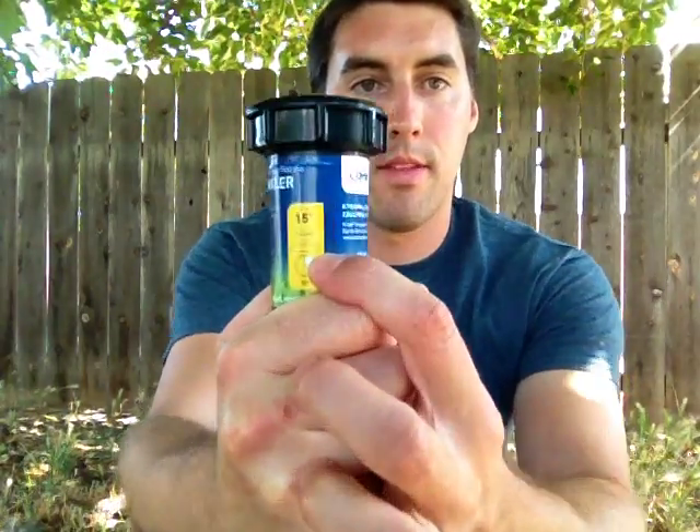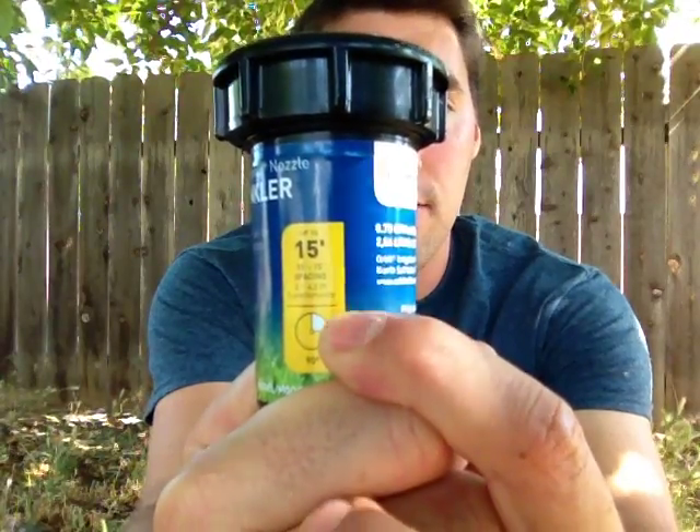This also has a number that says 10 to 15 feet, which means that depending on how much overlap you want, these sprinklers should be placed between 10 to 15 feet apart. At 10 feet between sprinklers you'll get more overlap and more coverage than at 15 feet. I personally prefer 10 feet — I live in a hot, arid, dry area in San Diego — but some people don't need that much watering and they just do 15 feet.